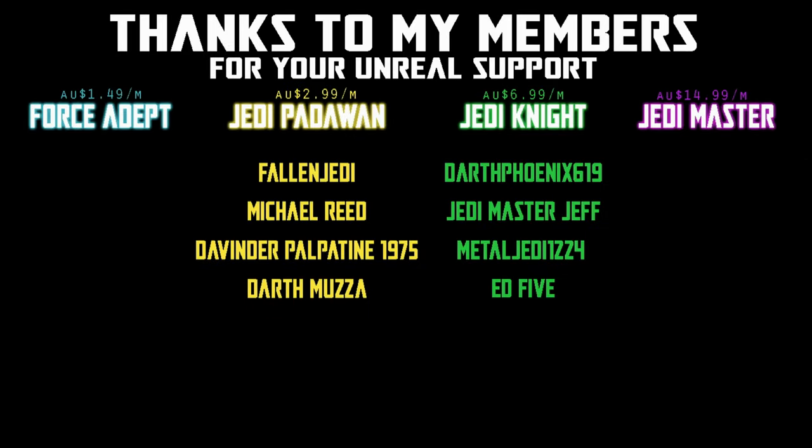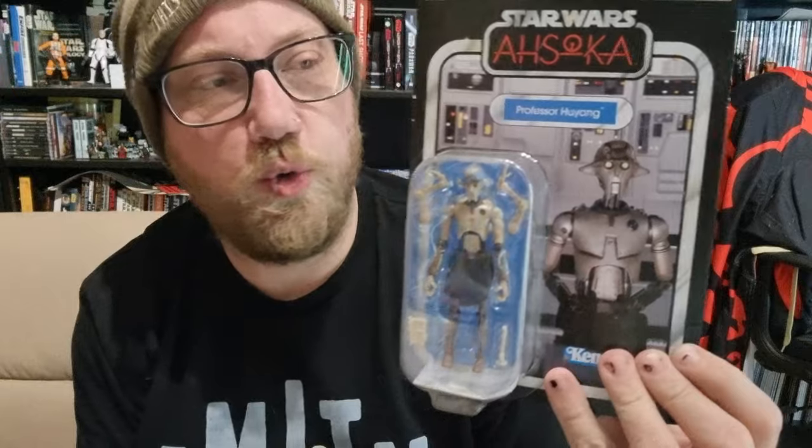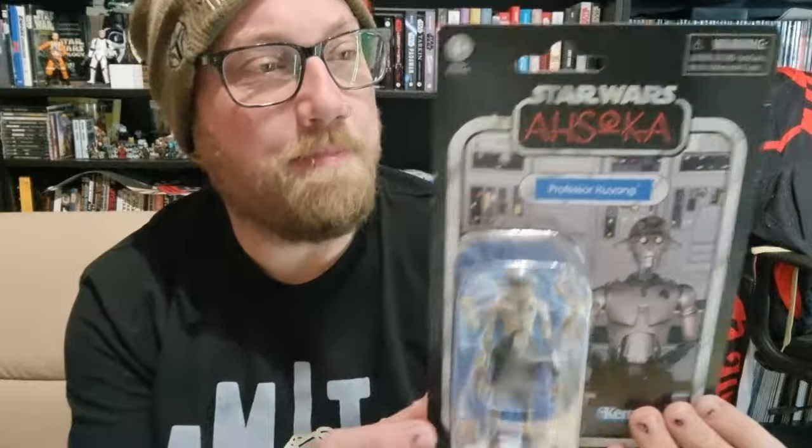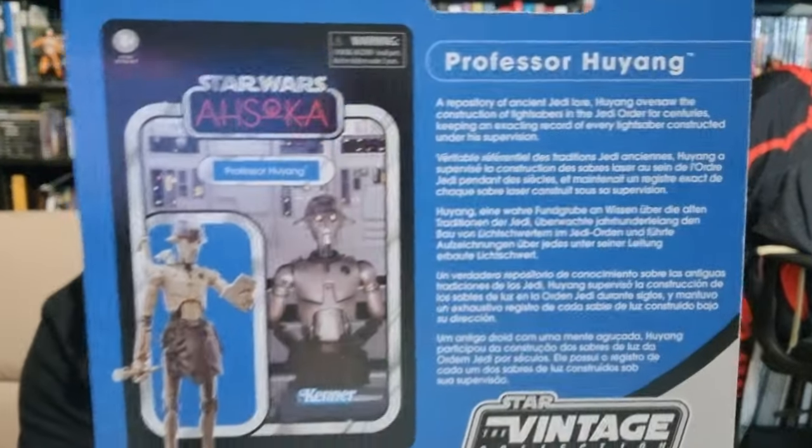Hey Star Wars fans, welcome back to another Vintage Collection action figure review. This one has been out for probably about a month or two now — it is VC 311, Professor Huyang from the Ahsoka series and of course the Clone Wars. This droid has seen some stuff in his 25,000 years. Really been looking forward to this figure; it's just one I put off when I got some of the new wave of figures, but he's here now and that's the most important thing. Let's bust him open and have a look.